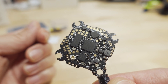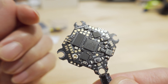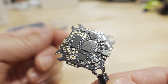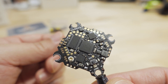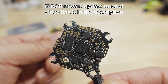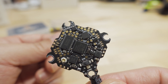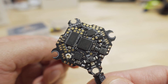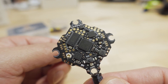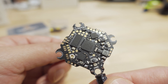Regarding the ExpressLRS version built into the flight controller, I'm told it's v2 firmware — likely the RC1 or RC2 build, though I'm not 100% sure. You can always flash it to RC2, which is the latest as of this video. Check the link from my video a couple weeks ago for instructions on flashing these boards, since the ExpressLRS receiver code is built into the Betaflight code — specifically Betaflight 4.3 RC2 at the time of this video.